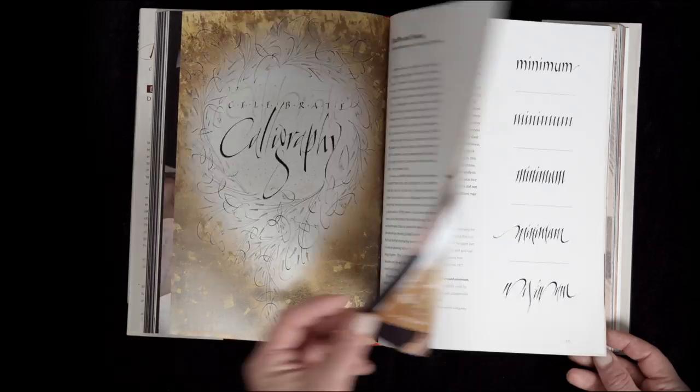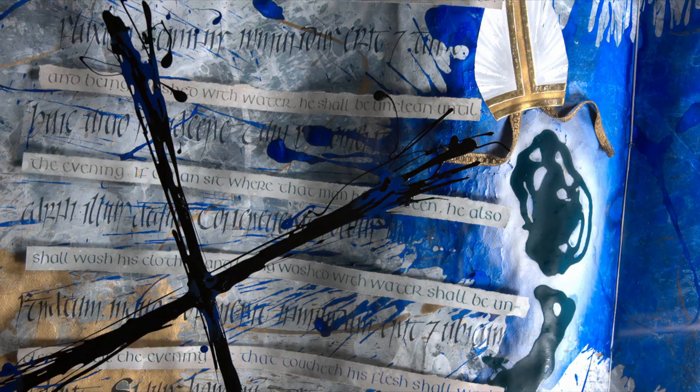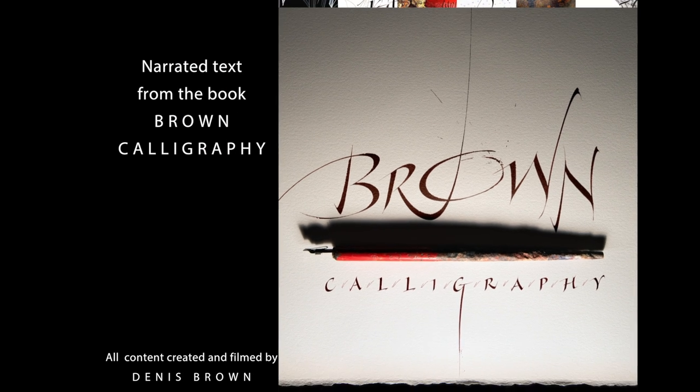My book, Brown Calligraphy, presents all kinds of the calligraphy I have done. Get the whole story — order your copy now.